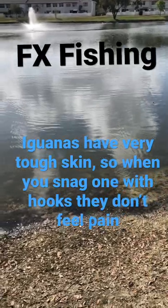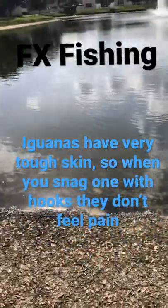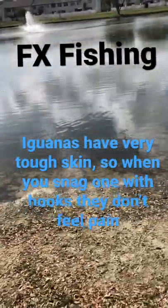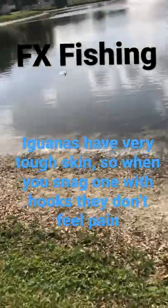Guys, there's this iguana right here floating on the surface. I'm gonna see if I can't hook it with my lure. So it went this way, no problem. I'm just gonna go ahead like this with the hook and then see if I can't hook onto it.